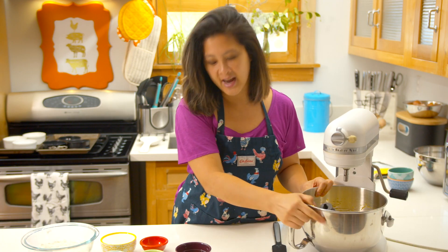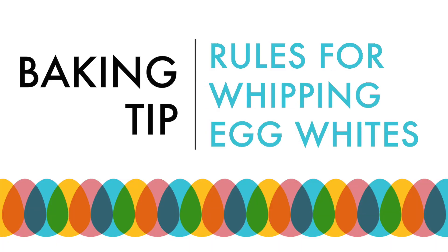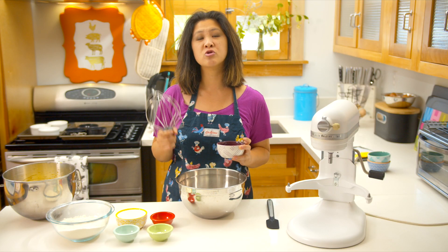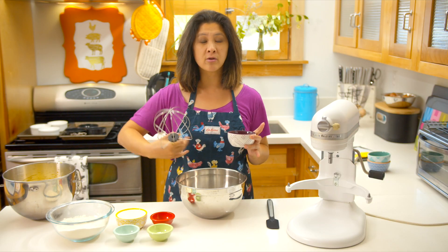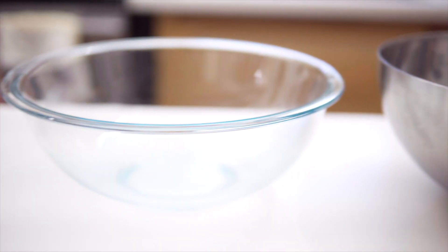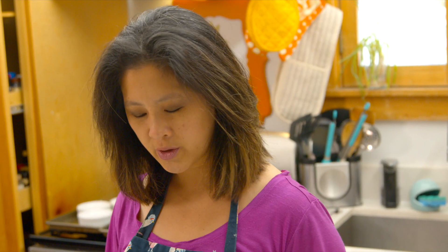The next step is I need to whip these egg whites. The important part when you're whipping egg whites is you wanna make sure there's no egg yolks, no oils in your bowl, and none on your whisk. If you wanna really make sure, you can get some lemon juice or some vinegar to wipe out the inside of the bowl. Use metal or glass, never plastic, because plastic can kind of hold in those oils.